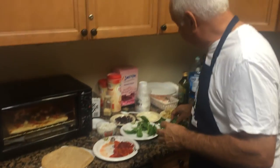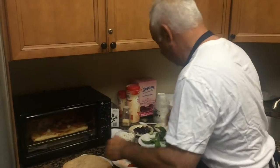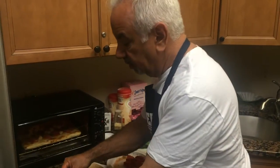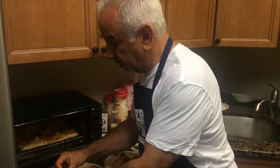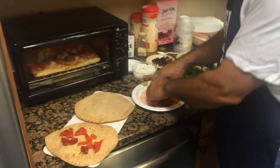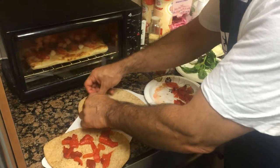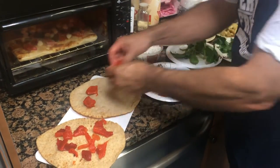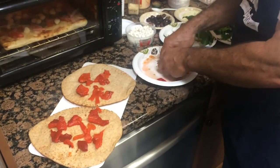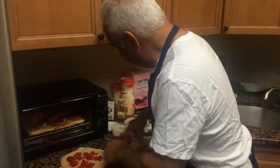We're going to use roasted red peppers, fresh parsley, and fresh oregano also from the garden. Then goat cheese — you can buy it in a roll or crumbled. The crumbled one is so much easier to use; it's drier, easier to handle. The one in a roll sticks to your fingers like cream cheese. But this one I'm going to show you is a little more expensive, and the taste is amazing.